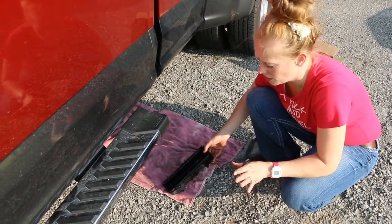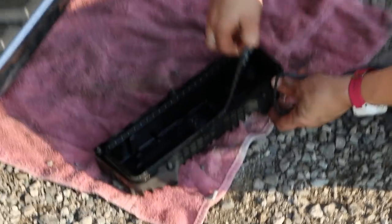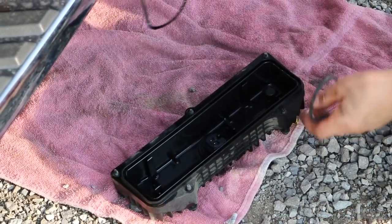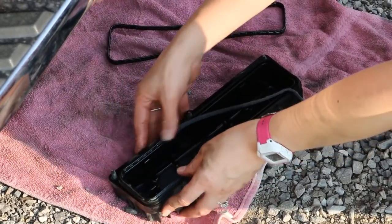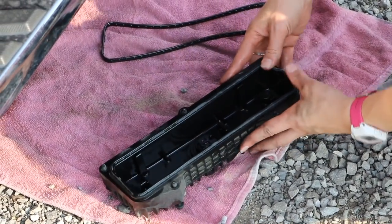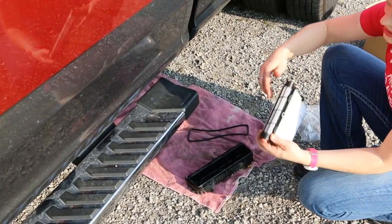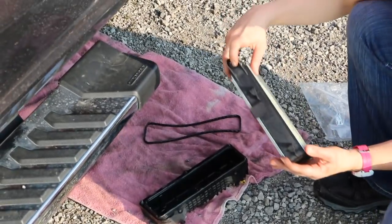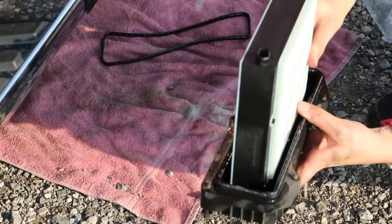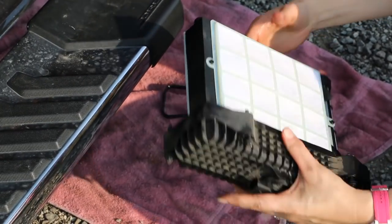Before you put the fuel filter on, you want to get rid of the old gasket and put the new gasket on — it's right here. You're just going to pull that up and then put the new one in, and you'll see right where it fits into. New gasket in, and here's the part that has the round notches on the bottom. You're going to line it up, push it all the way down, then push it forward, and once you do that it's locked in there.